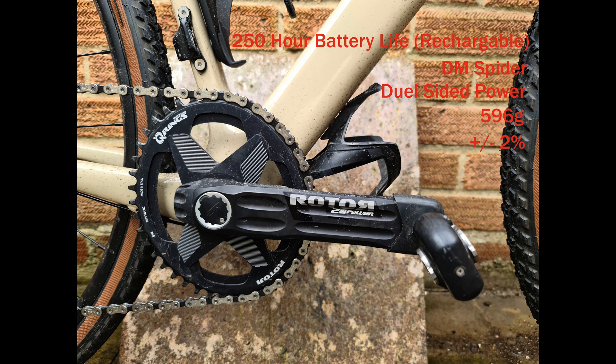Let's go over the specs of the 2in-Power. Starting at the top, we have a 250-hour battery life, which is rechargeable, a direct mount spider, dual-sided power, weighing in at 596 grams, and accuracy of plus or minus 2%.